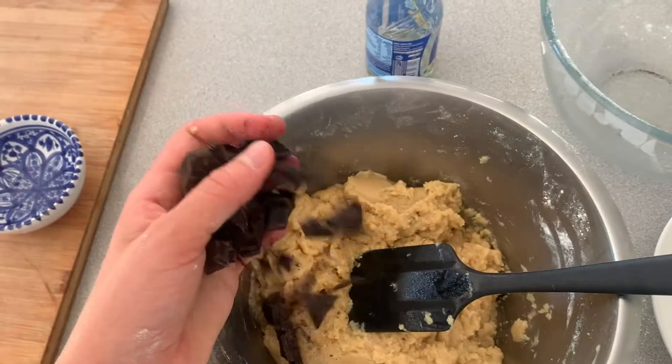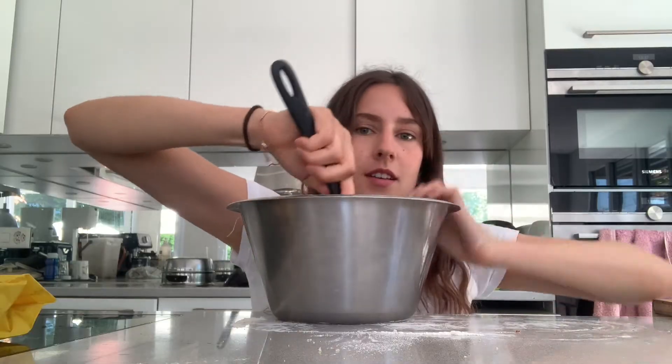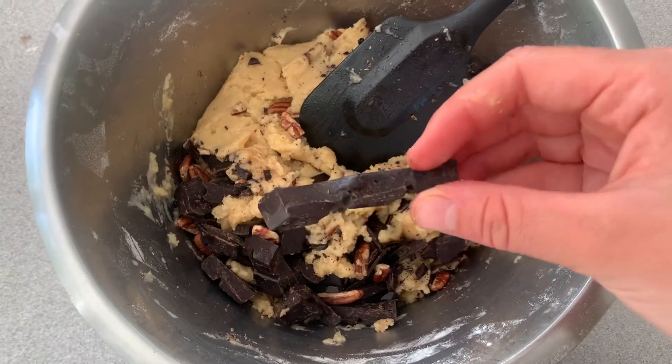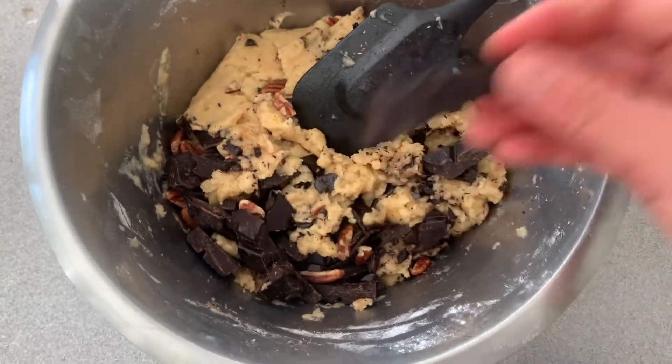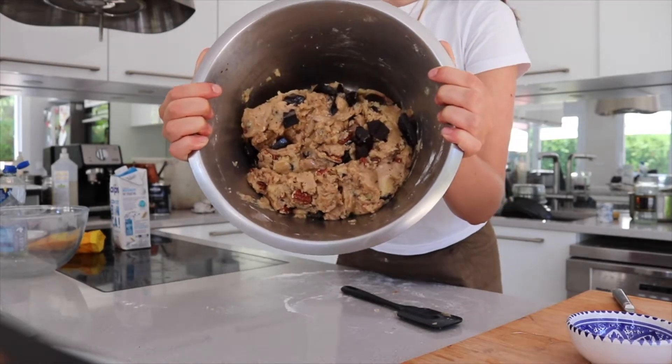I'm gonna add the chocolate and the walnuts — well, I'm using pecans, so I use pecans. Look at this chunk — I think potentially it's too big. To get the characteristic chunkiness, you have to leave the batter in the fridge for like an hour.